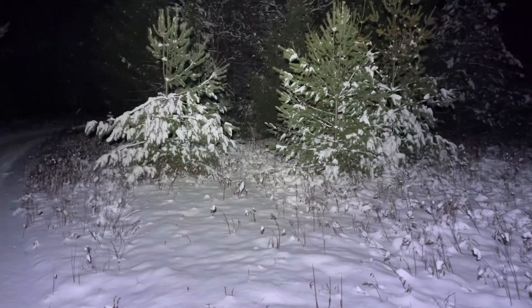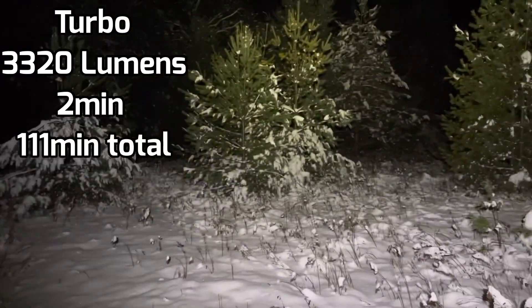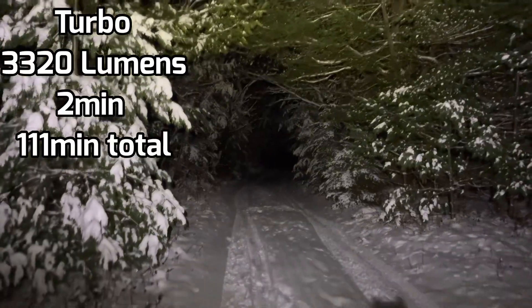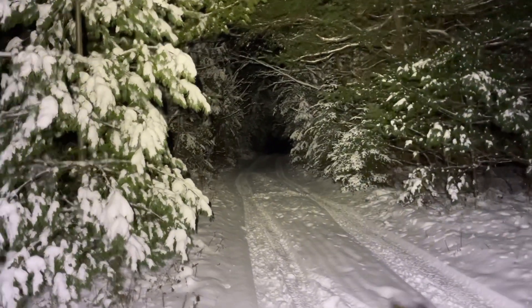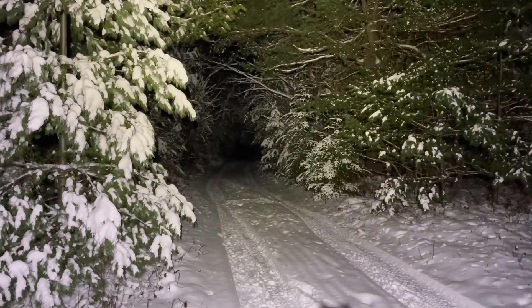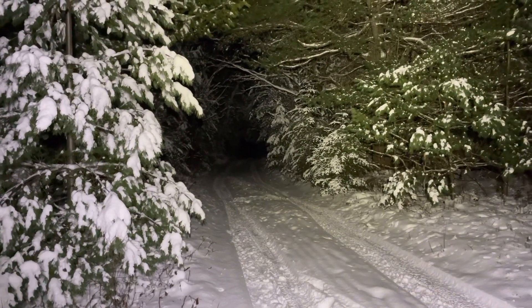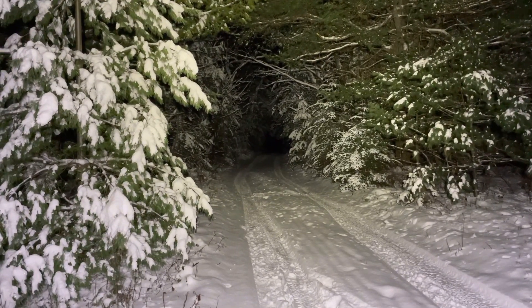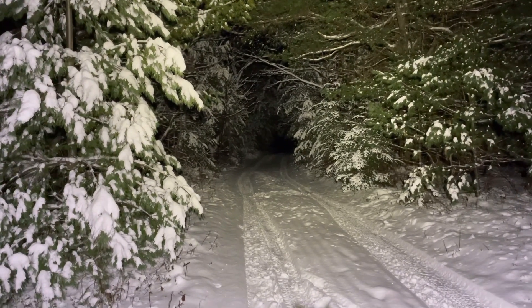And then we've got even brighter still — this is Turbo. To access it you just give it a double tap and it goes right to the brightest setting. It's about 3,000 lumens — incredibly bright. It really comes through on the driveway; you see that tunnel just lighting up. That's amazing, and that's on par with my tactical flashlights. Really, really great.